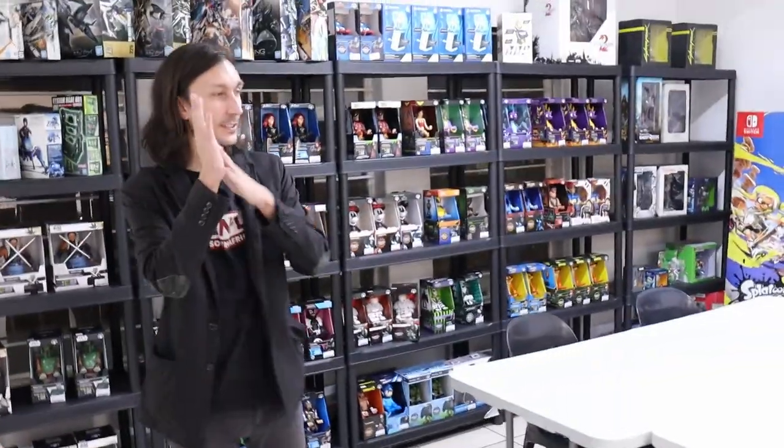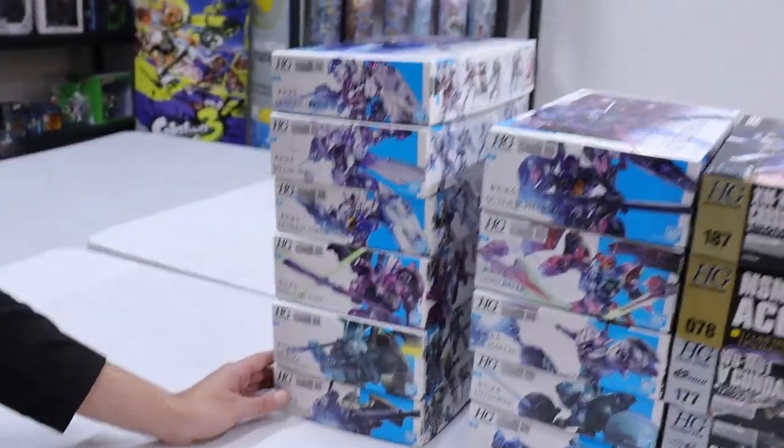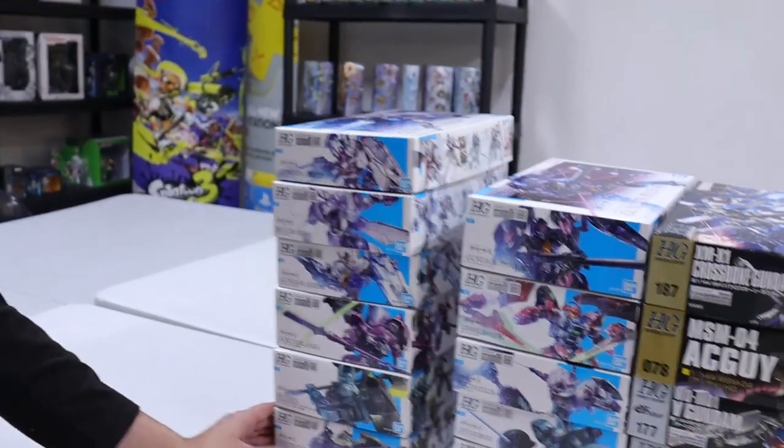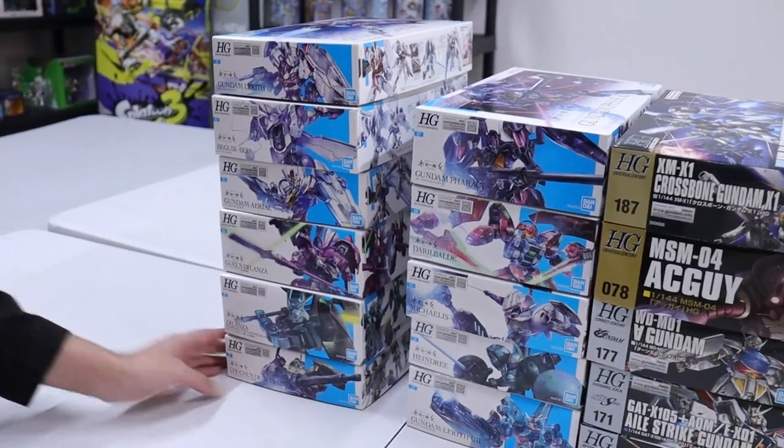So here is the thing — we've got some new and some new-old stuff, which is pretty amazing. But let's get through something that's on everybody's mind right now, because season two — or the second cour — of Witch from Mercury just started.